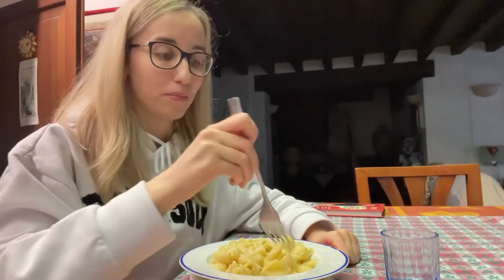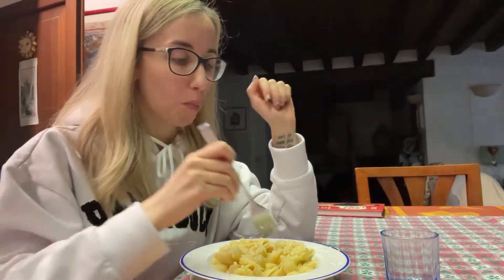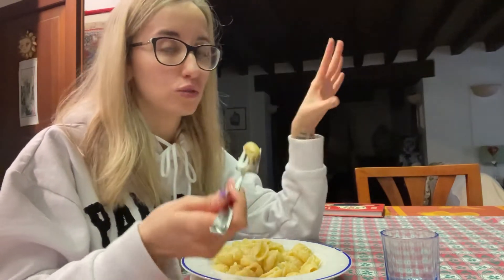Guys, the light here is terrible, but this pasta is very nice. Amazing. I don't know if you can find this sauce in your country, but it doesn't matter — it could be any sauce, because this is the procedure to cook pasta as Italian people do.